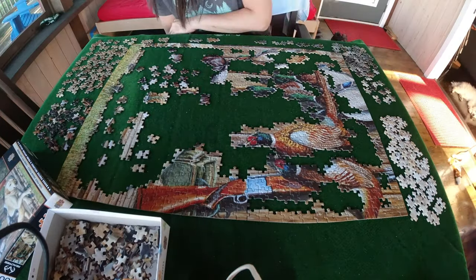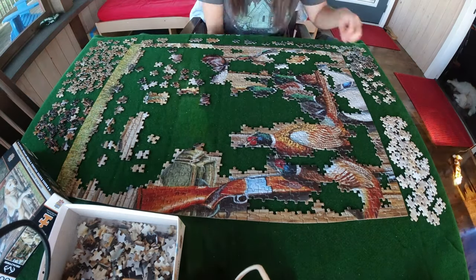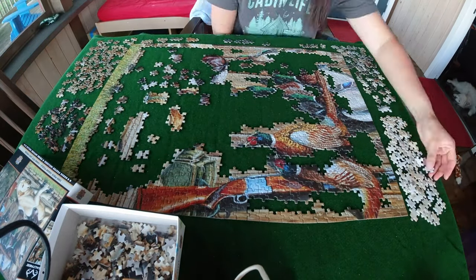Finally, it was getting easier at this point. And of course it gets easier as you build more and more because you are left with fewer pieces.